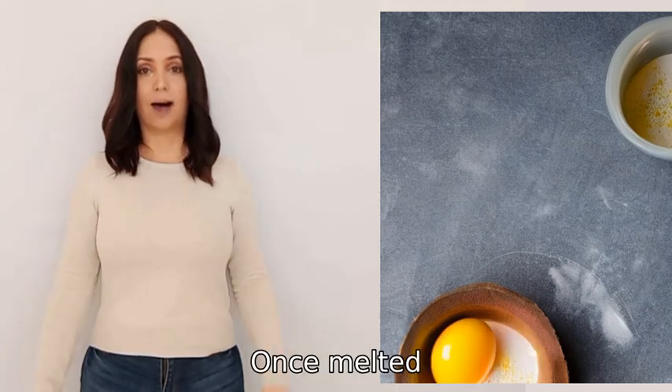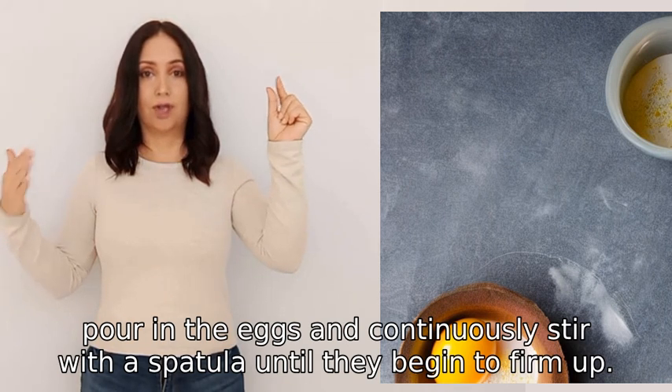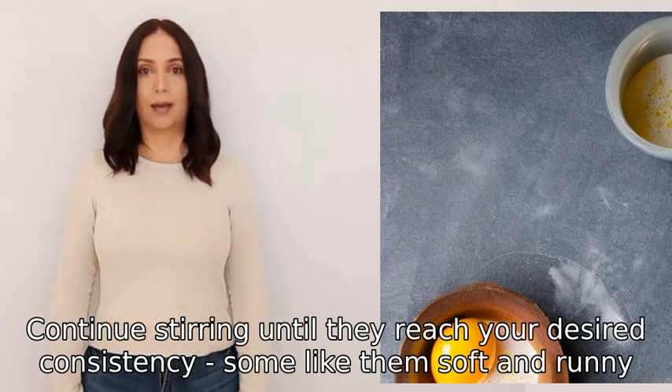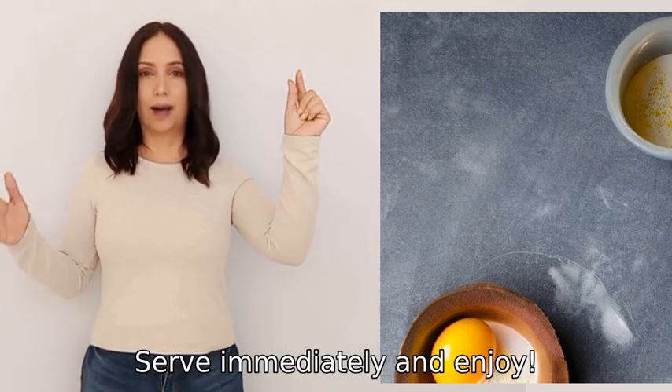Once the butter has melted, pour in the eggs and continuously stir with a spatula until they begin to firm up. Continue stirring until they reach your desired consistency — some like them soft and runny, while others prefer them more solid. Serve immediately and enjoy.